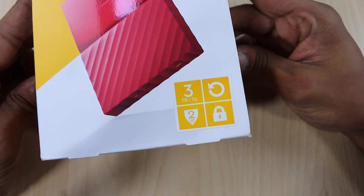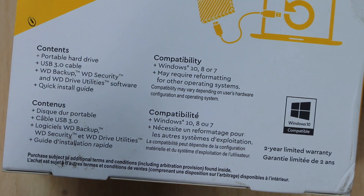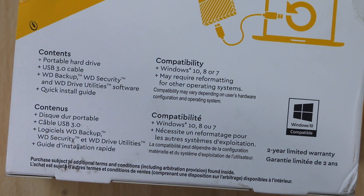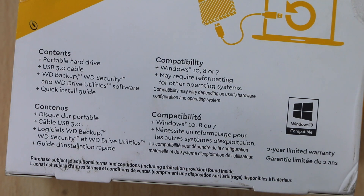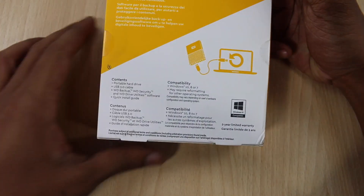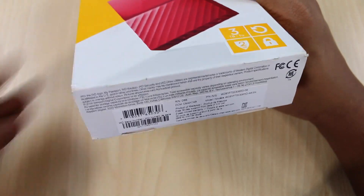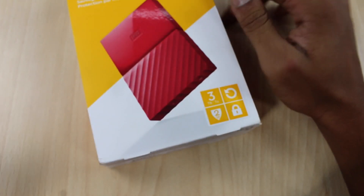The 3TB version of this hard drive will cost you approximately 20,000 rupees. You can buy it from Amazon.in — the link is given in the description of this video. These are some of the specifications listed on the box. It will work with any Windows machine running Windows 7, Windows 8, or Windows 10, and it will work with Mac OS as well. It comes with a two-year limited warranty and a USB 3.0 cable, as this is a USB 3.0 hard drive.